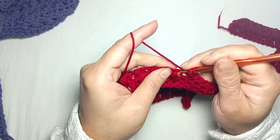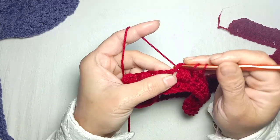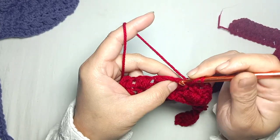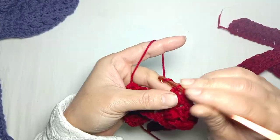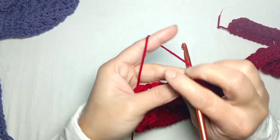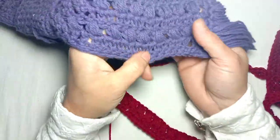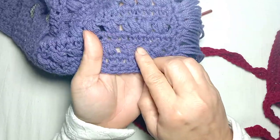Again yarn over and make one double crochet from the top of the puff stitch, and one from the next — one double crochet from the top of the puff stitch and one double crochet from the next chain. Make one double crochet in each stitch or chain. After completing this row, I'm going to make again one row of puff stitch. Here I have made one row of double crochet and one row of puff stitch.